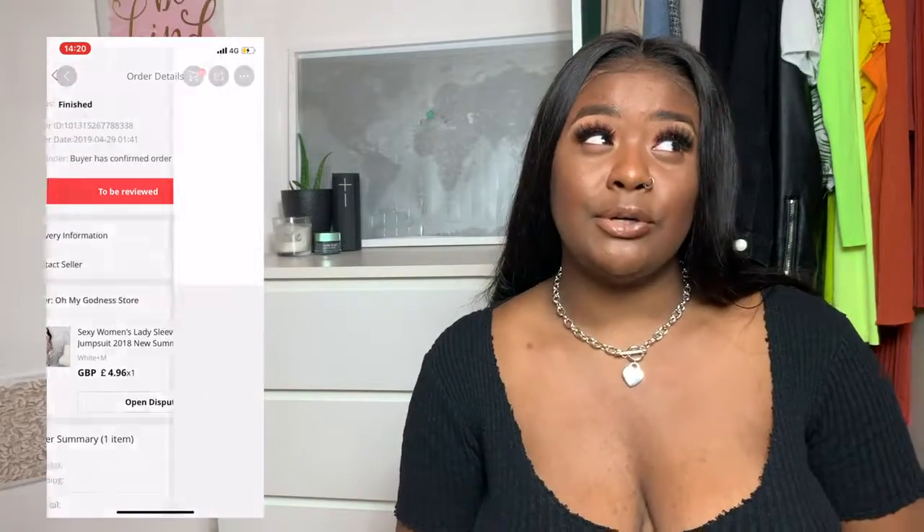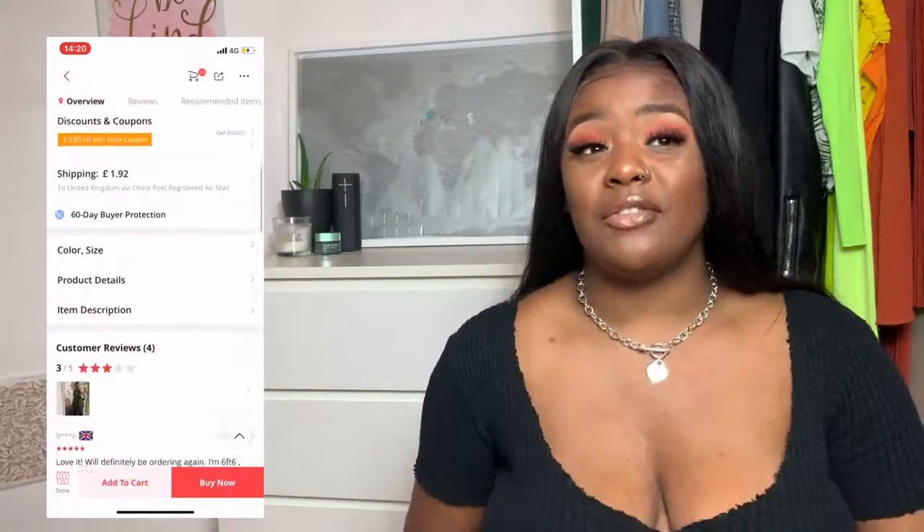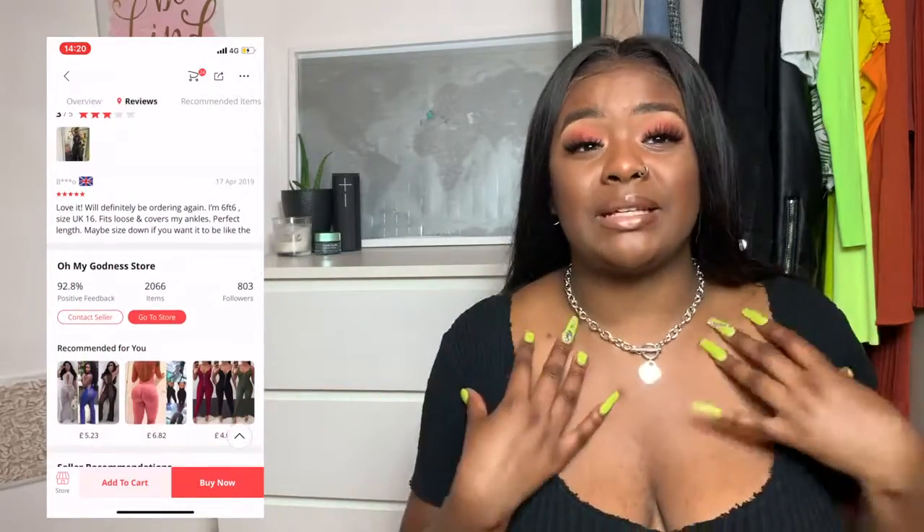I also got these jumpsuits — I got one in black and one in white. I initially ordered the black one in large and I thought it was just a bit too big. This bit here is really baggy and I feel like if I try to do anything to it, it will rip because it's really mesh — obviously cheap mesh because it's a wholesaler. But I think I'll just be able to make it work. The second one I ordered in white, and these were no more than like eight pounds each, which is really really good.